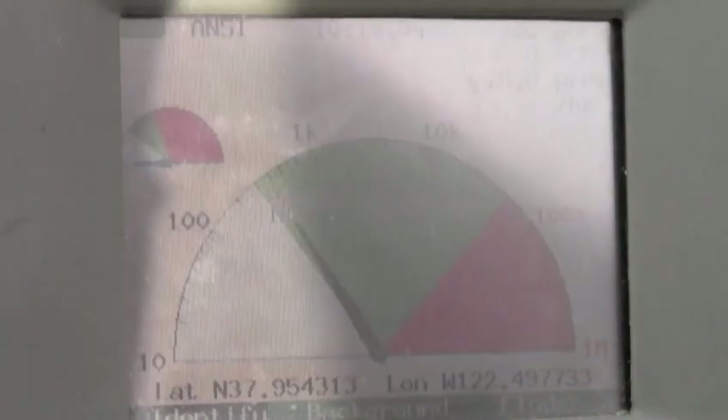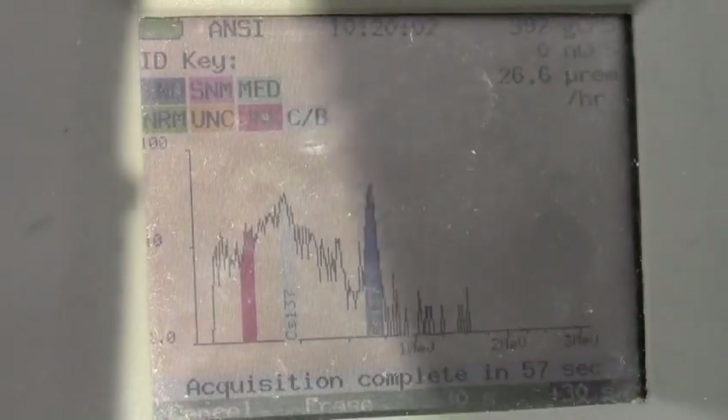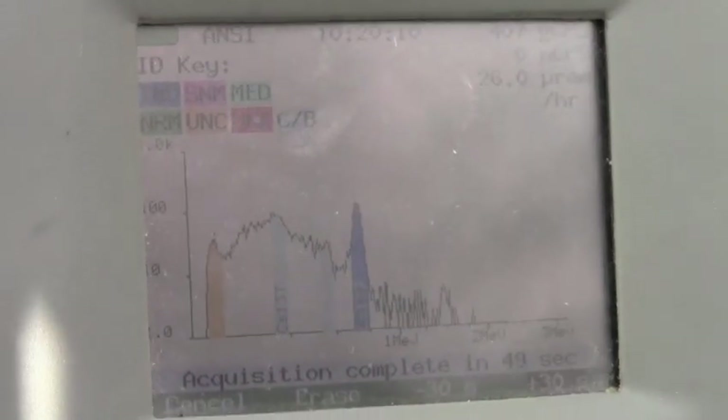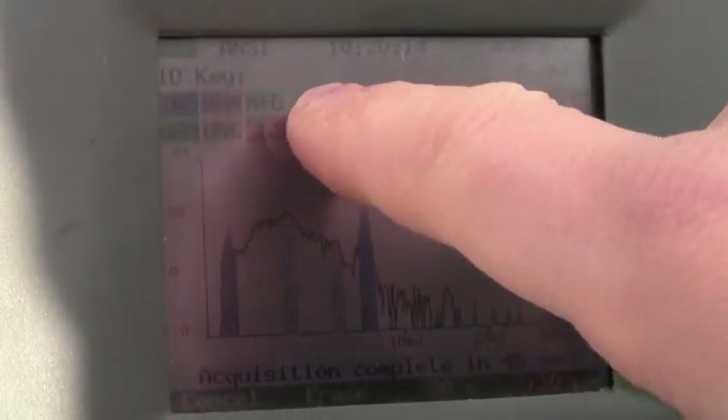If we run an analysis, which can be set on automatic as well, based on sigma, we'll see that the peaks will just grow. And as the peaks are growing, they're being color coded. And now it's identified the source as an industrial source, blue. And there's our color coding system.